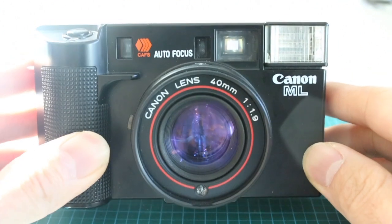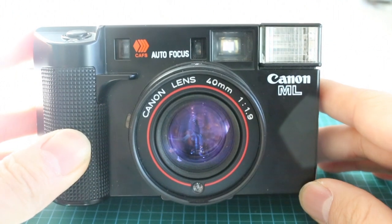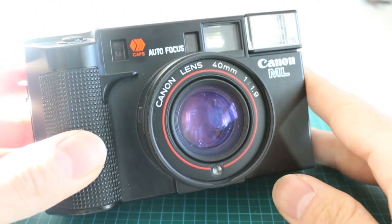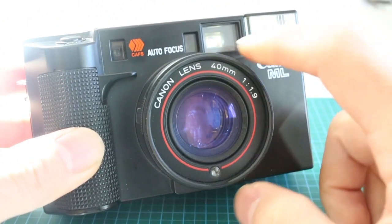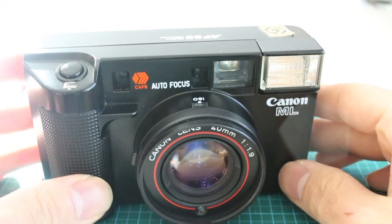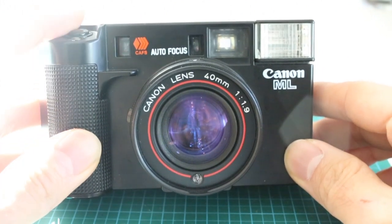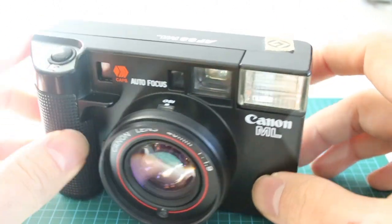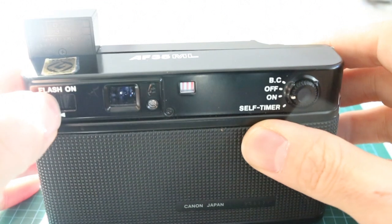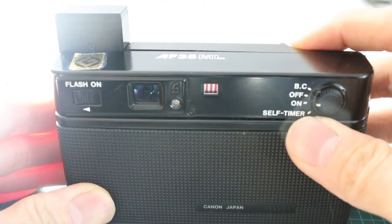Canon was really proud of this because it claimed you could take much better and sharper photos using this technology. It turns out CCDs were not only used for determining focus, but actually for registering digital cameras and digital waveforms in the years to come. So those are two little things about this particular camera — if you find it in a junkyard, it might just be worth your while to try it out.